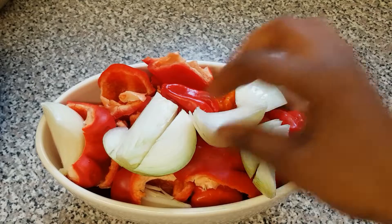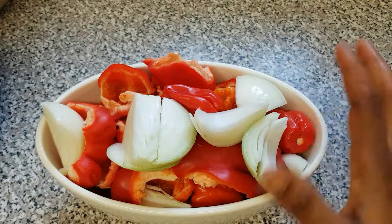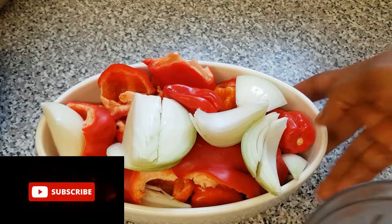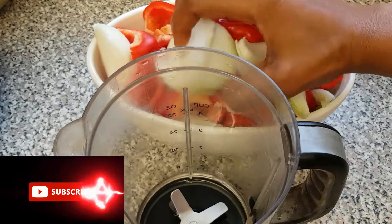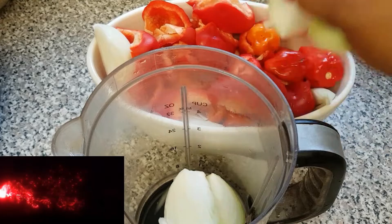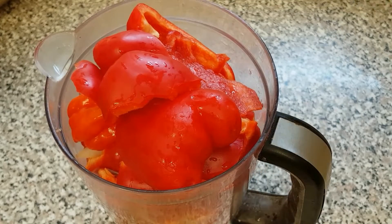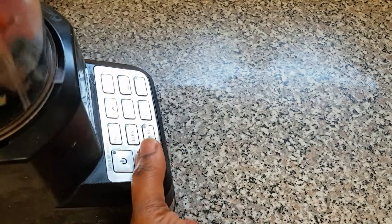Here are our bell peppers, scotch bonnet, and onion — I've already washed them and they are looking very clean. Now it's time for us to start transferring them to the blender for blending.